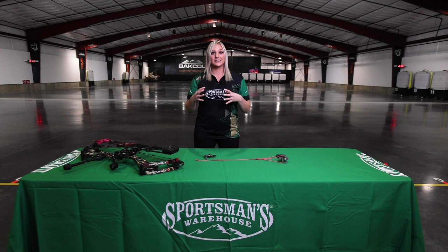Thank you guys for watching. If this is something you'd like to get into, please head down to your local Sportsman's Warehouse and they're going to point you in the right direction for a target setup or a hunting setup and get you ready to go out and smoke that big buck this season.